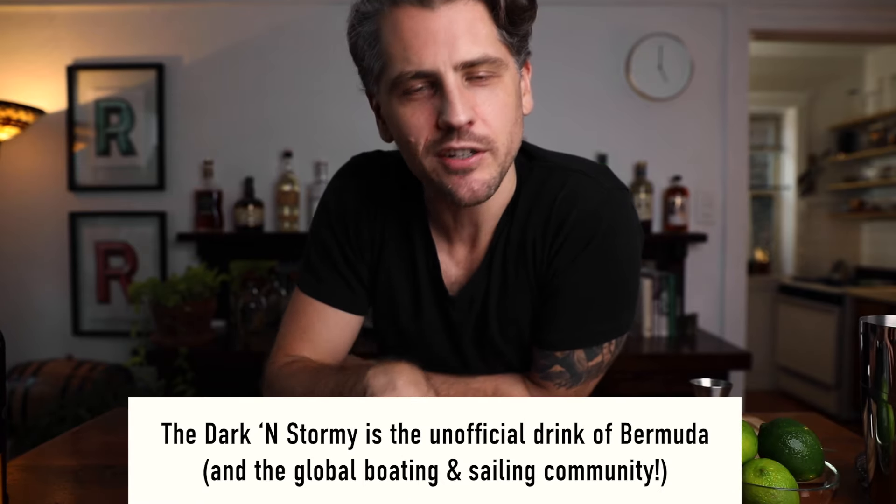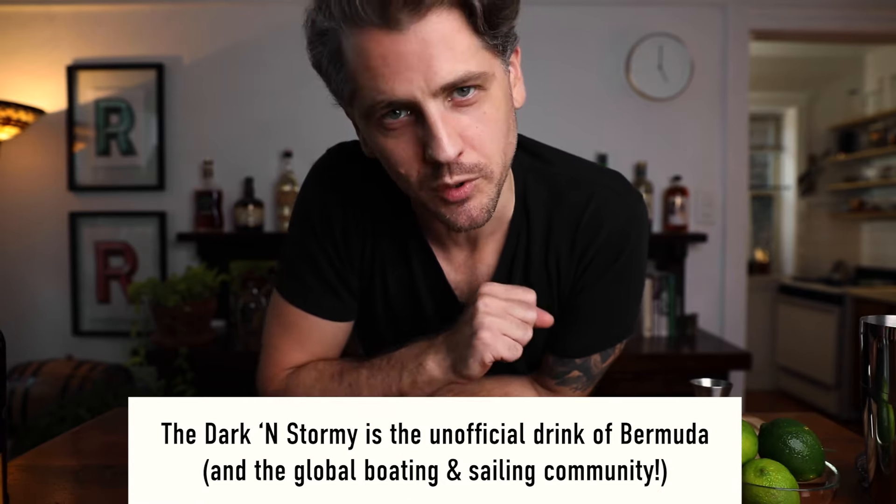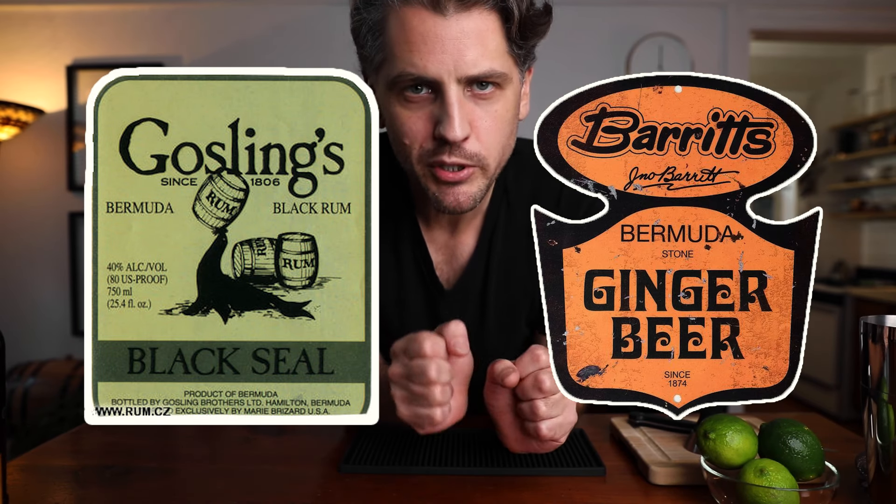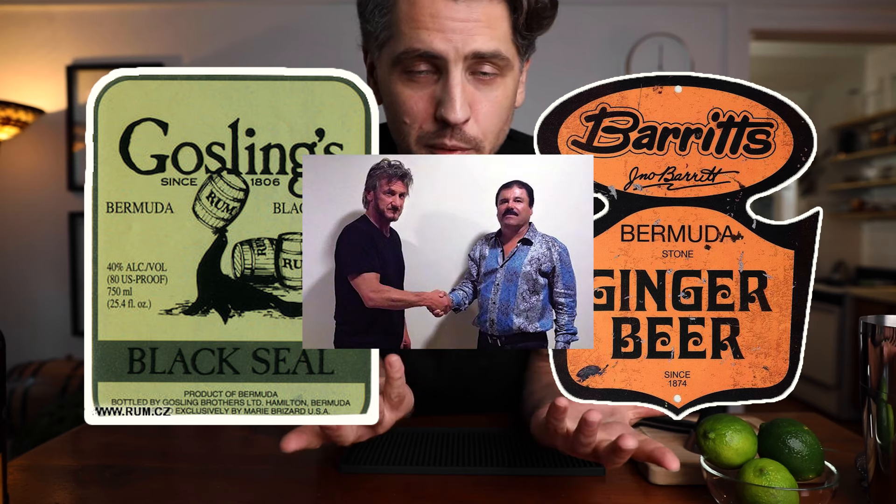The Dark and Stormy was born in Bermuda in the years that followed the end of the First World War. Gosling's rum paired up with Barrett's ginger beer — two Bermudan companies — and they came up with the Dark and Stormy.